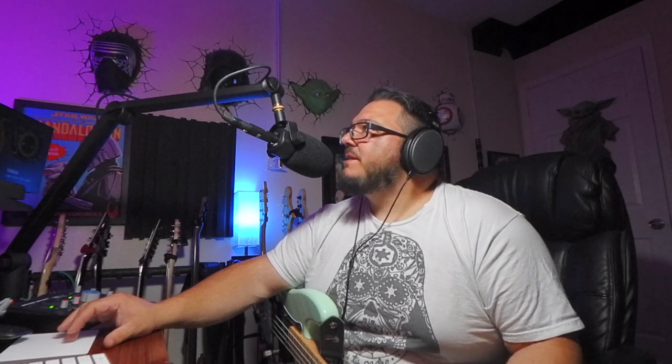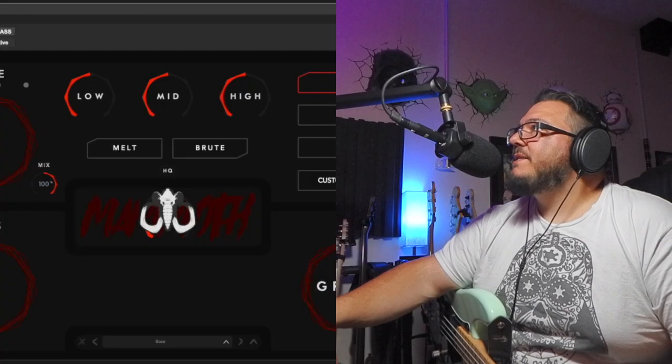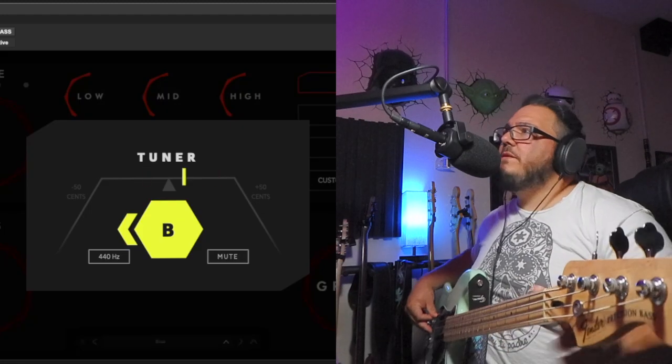Over the time since I've done the first review, they have added a couple things. They added the hot button since the first review, which is a very, very cool feature. That's about it until this update, which now has a tuner. So let's just see how I am in tune here.